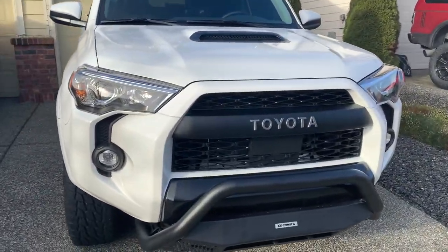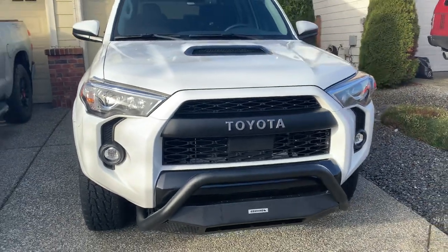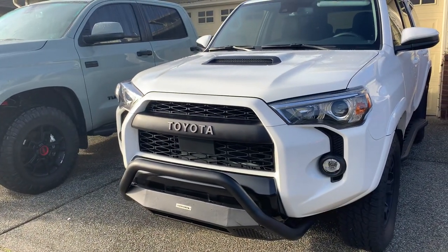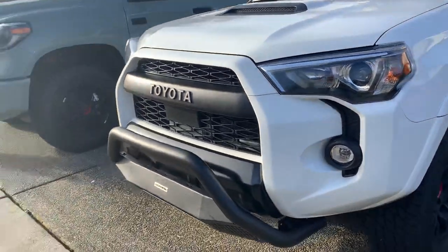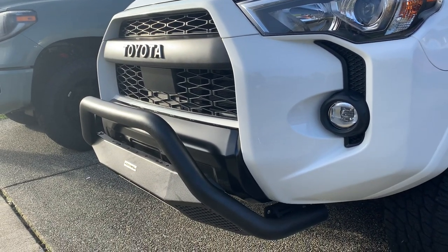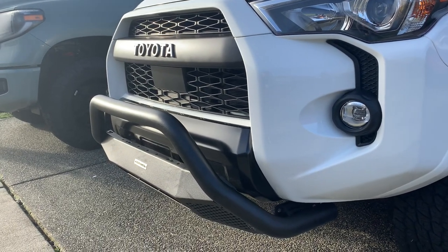For the people who do like bull bars — and judging just from that video the other day, it looks like about half of you do, half the people commenting seemed to love it, the other half absolutely despised it — for those of you who do like bull bars, I absolutely recommend reaching out to Go Rhino and checking them out. I do think they make a very good product. I stand by that.